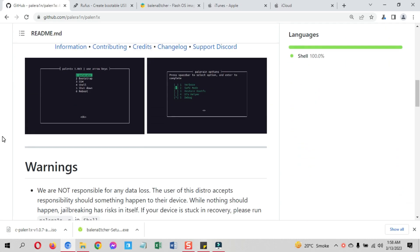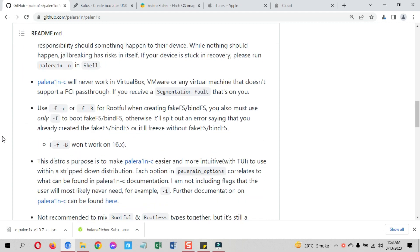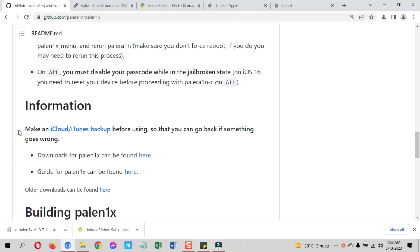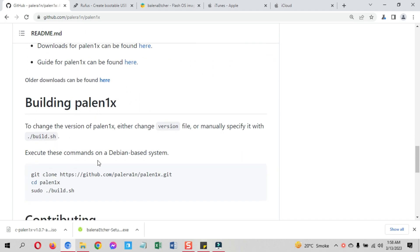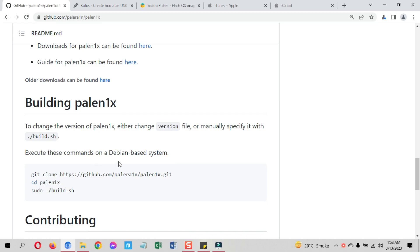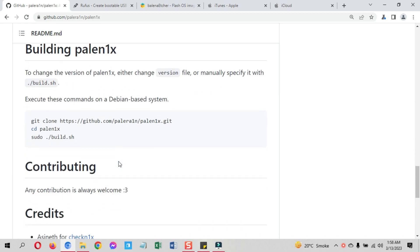PaleRain is the only jailbreak currently available which supports the latest iOS 16 versions on Checkmate devices; however, it does support iOS 15 versions as well. Apart from Checkmate devices, if you are on iOS 15 on latest devices, you can use the FUGU 15 Max jailbreak — a tutorial for which is coming very soon, so make sure you hit the subscribe button.